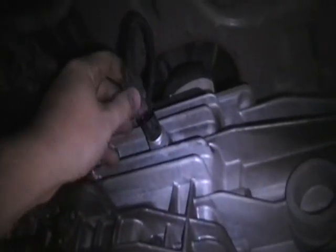Next, disconnect all of the electrical connectors from the sensors on the transmission. Unhook the harness from the transmission and unbolt the slave cylinder. If you leave the line connected you won't have to bleed it afterwards.